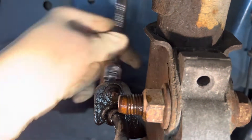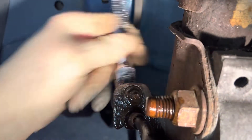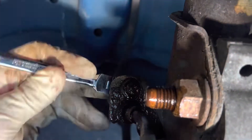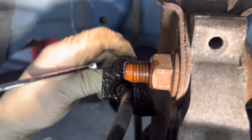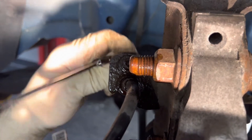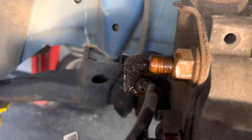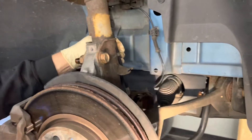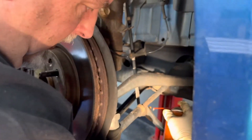The nut is welded to the strut so you don't have to worry about putting another wrench on it. Once we get everything off, we're going to never-seize it. The car has about 110,000 miles on it, it's in really nice condition, but we decided to go ahead and change out the stabilizer links.